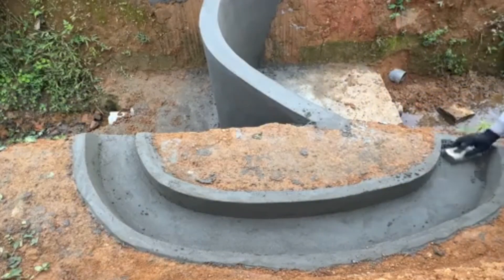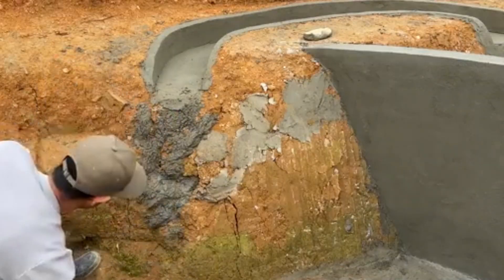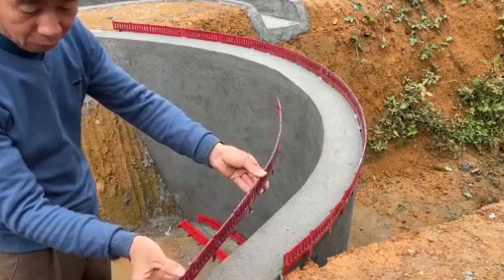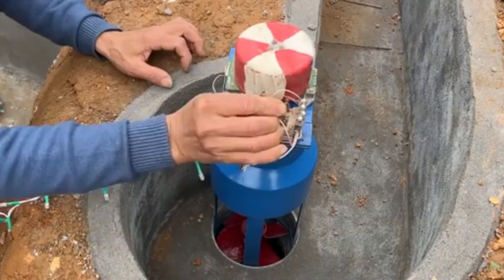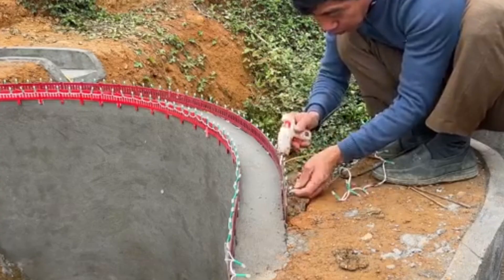This small dam model can be used for many seasons. It only needs a bit of maintenance and reinforcement once or twice a year after heavy rains. The benefits are clear — it allows farmers to actively manage water sources for their rice fields and vegetable gardens during dry seasons, regulate water flow in rainy seasons, and retain nutrient-rich silt for the fields, improving soil fertility.